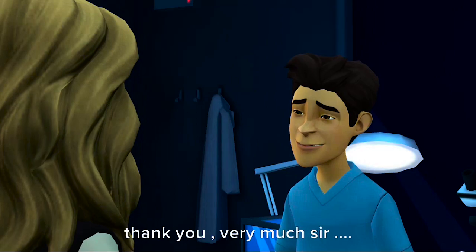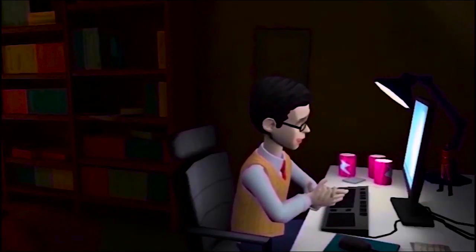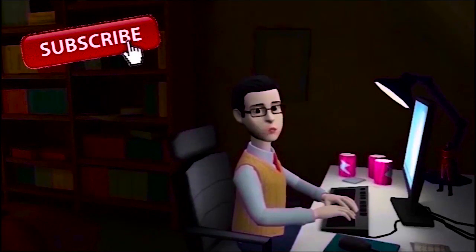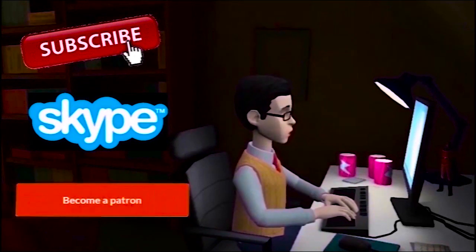Thank you very much, sir. For more videos please subscribe to my channel, and if you like this video, contact me. You can also be my patron and help me create more.